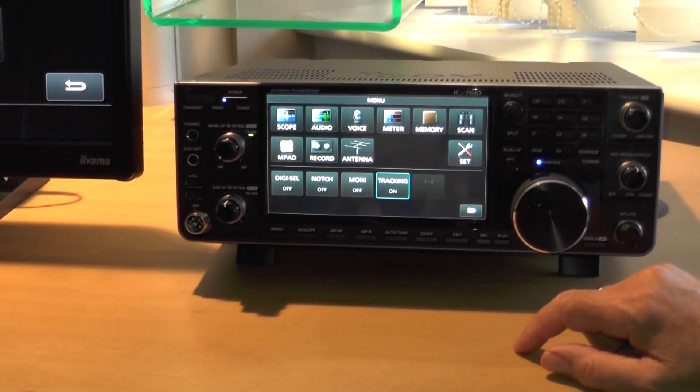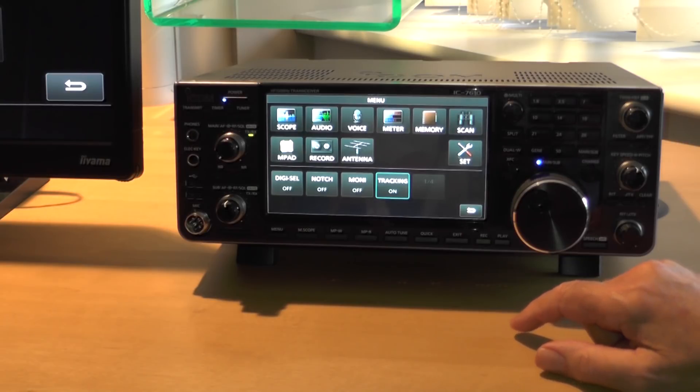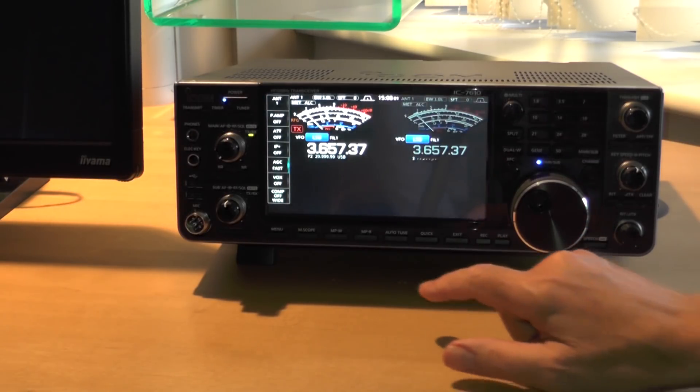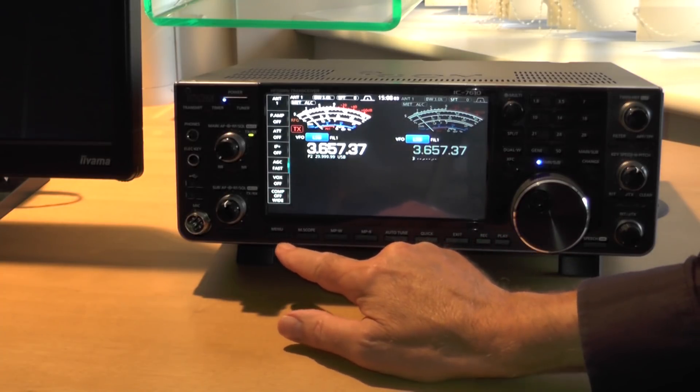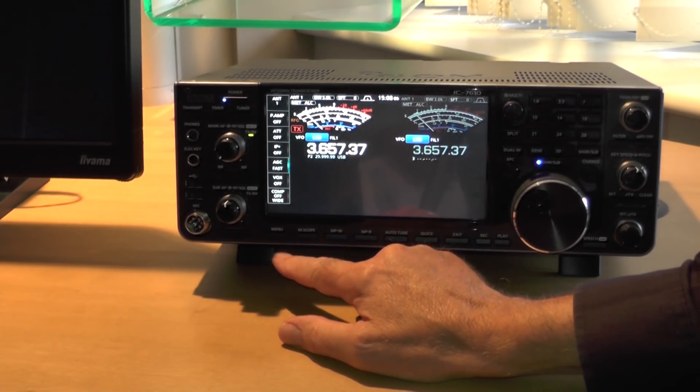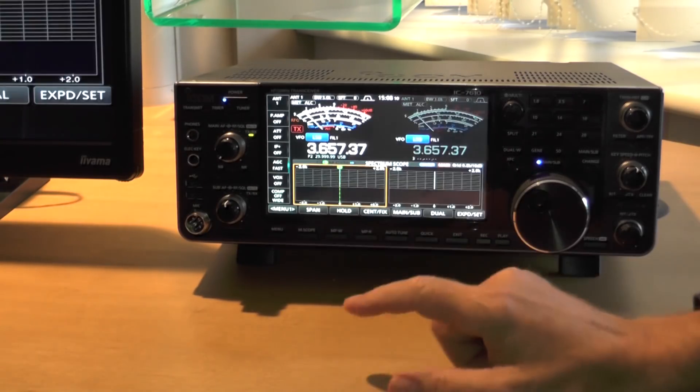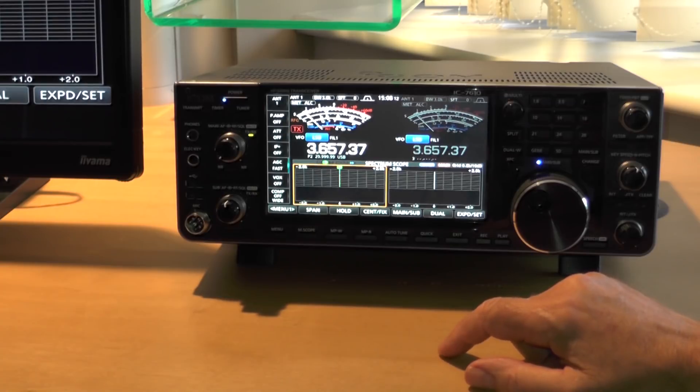So Bob, this is an SDR radio? Can you explain to me a bit more about this technology? Well, instead of a superhet design where there's mixers and IF stages, what they do is they take the RF straight into an A to D converter, and then once it's digital, everything is processed in digital form.